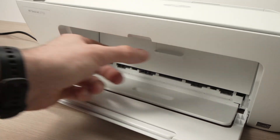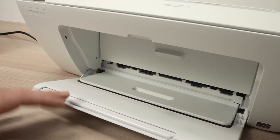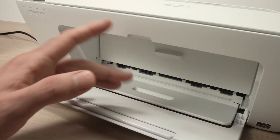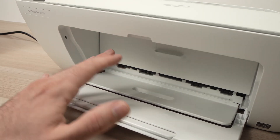Wait about 30 seconds — you'll hear some noises, the printer will move the ink cartridges around, and you'll be able to print after about a minute. This is how you change the ink cartridges on your HP DeskJet printer.